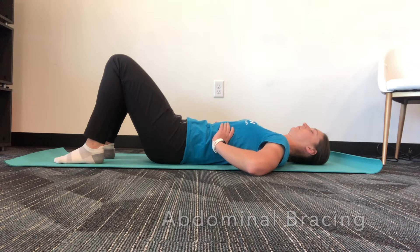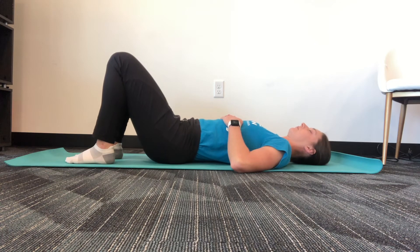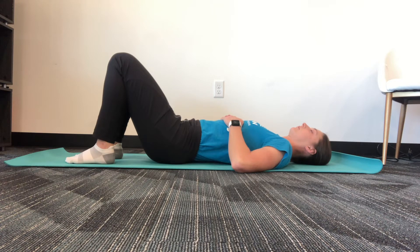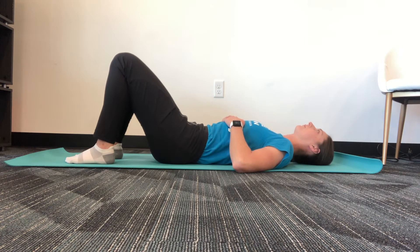After performing the abdominal bracing for 30 seconds, go into your pelvic tilt progressions. As always, start on the ground with both knees bent. Perform 10 repetitions. With consistent practice, you should feel that this exercise is fairly easy and can be performed without much effort. Perform 10 to 15 repetitions of each phase of the progression, but continue to work through all the phases so that you have a good warm-up for your core, pelvis, and spine.